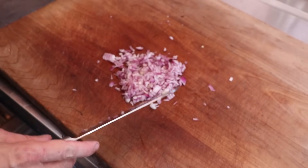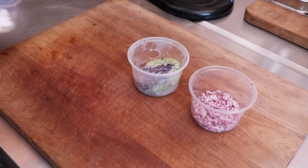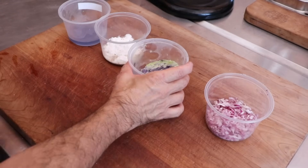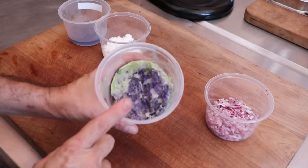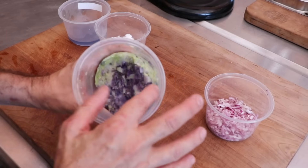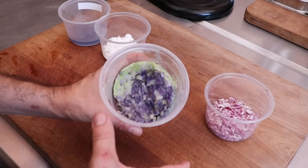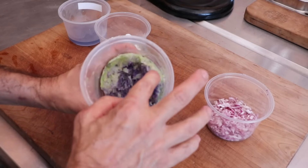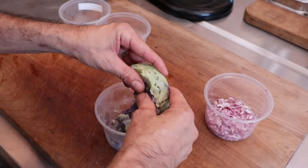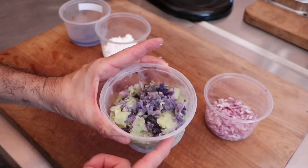I went with a fairly small dice, but the choice is yours. I'm processing the vegetables a little differently than the recipe suggests. We took all that chopped cabbage and stuck it in some simmering water for about two to three minutes. I didn't want it to be completely soft, but I didn't want it to be raw at the same time. I then took that blanched cabbage, put it into a cheesecloth, and squeezed as much water out of it as I could. This way we're not adding any extra liquid to our recipe. That's going to be perfect.